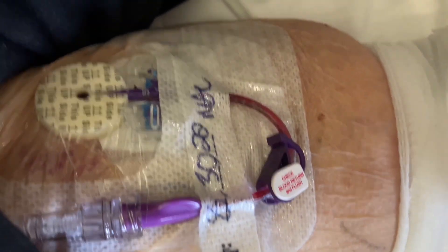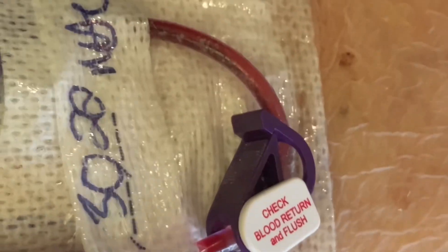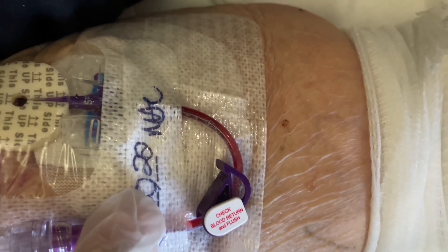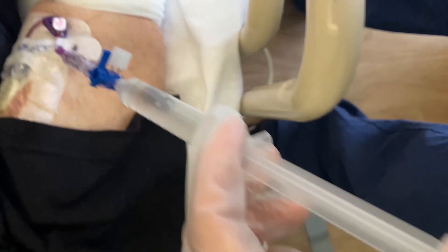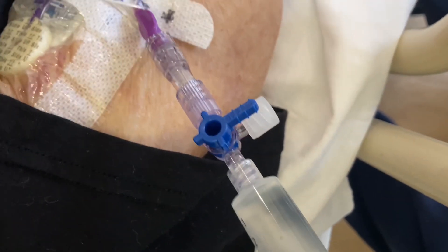Here we have a line clotted for who knows how long. Even though the dressing was changed, the line obviously has not been flushed for a very long time. This is extremely resistive — putting a good amount of force, and it's extremely resistive.